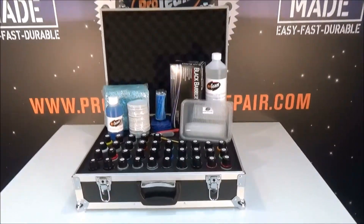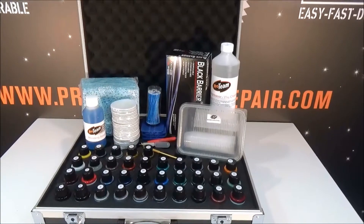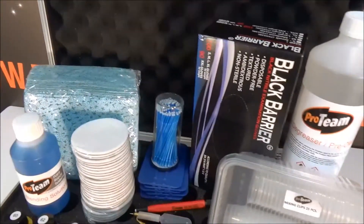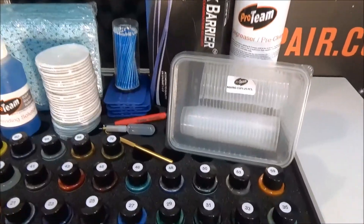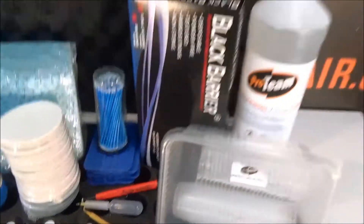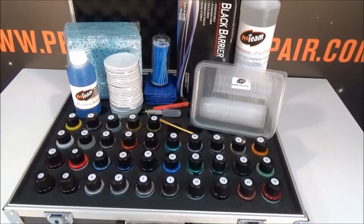The Detailers 35 kit — 35 colors, all accessories are there: the blending solution, the felt discs, degreaser cloths, squeegees, micro brushes, paint application pen, glass fiber pen, gloves, the degreaser and the mixing cups.